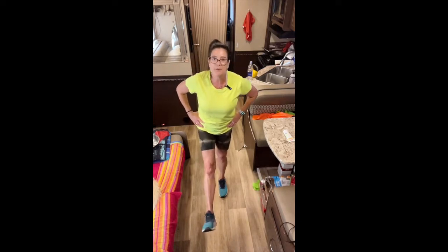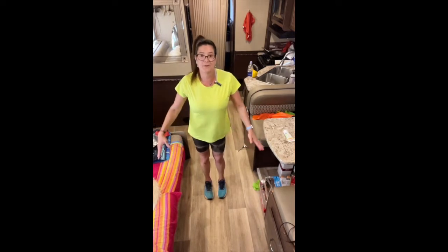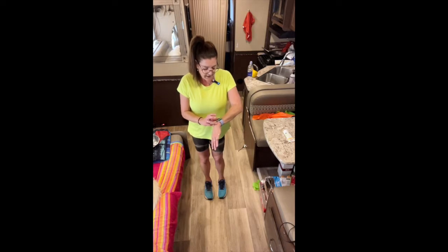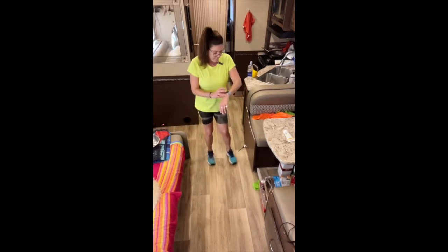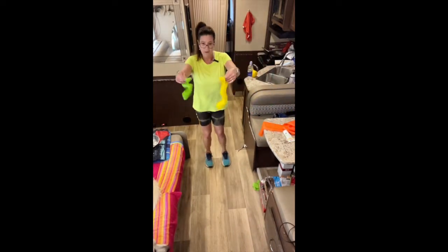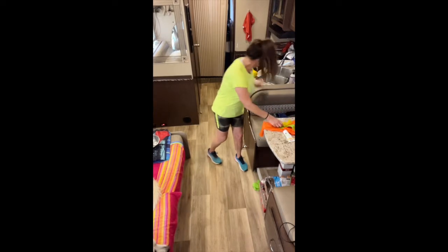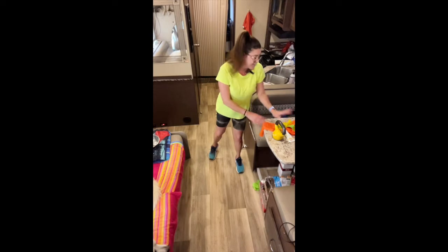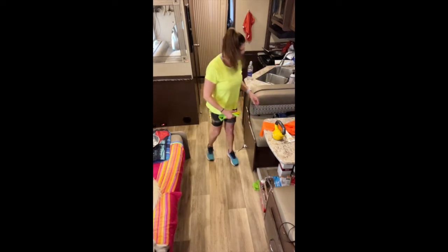Hi guys, it's Paige and I'm coming to you from my RV. We're going on a trip and I wanted to show you that you can exercise even if you only have this much space. I already warmed up — I went for a walk — so make sure you do a warm-up. I have a flat band, a couple of loops (easy and medium), and a 10-pound kettlebell.